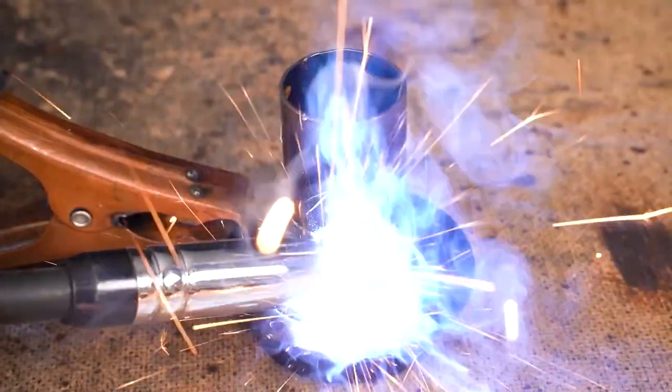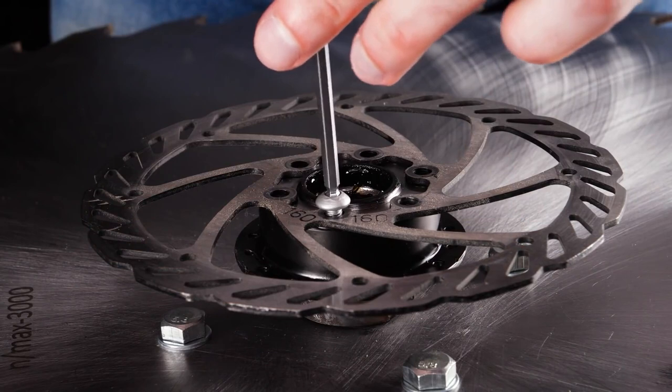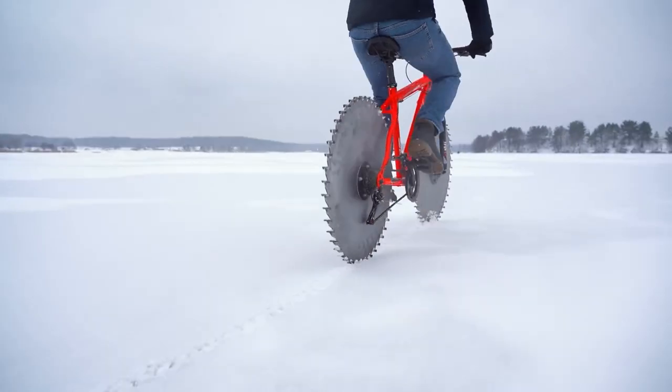You get to see the whole process of how he makes these modified hubs to mount the new bladed wheels while retaining the brakes and the chain rings. And all that — only to realize that the blades themselves just cut into the ice. But after welding on some wider teeth, it rides like a dream.